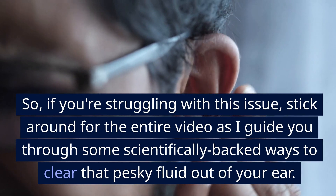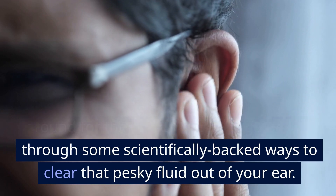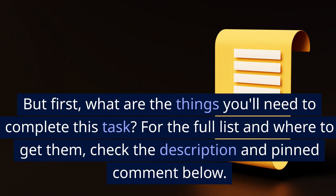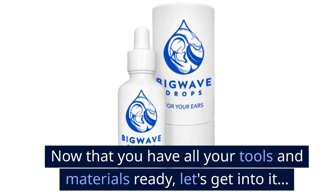If you're struggling with this issue, stick around for the entire video as I guide you through some scientifically backed ways to clear that pesky fluid out of your ear. But first, what are the things you'll need to complete this task? For the full list and where to get them, check the description and pinned comment below. Now that you have all your tools and materials ready, let's get into it.